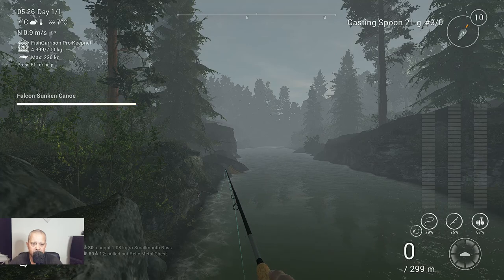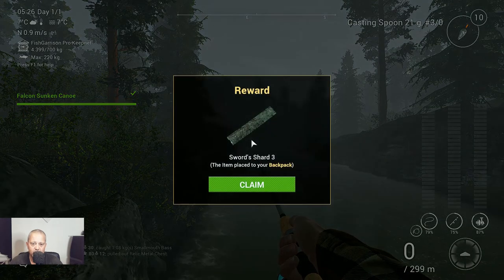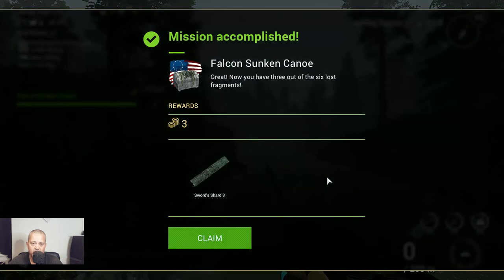Let's keep it and let's see what we got. Part three of the sword chart — very nice. We claim it. And this was the mission accomplished.